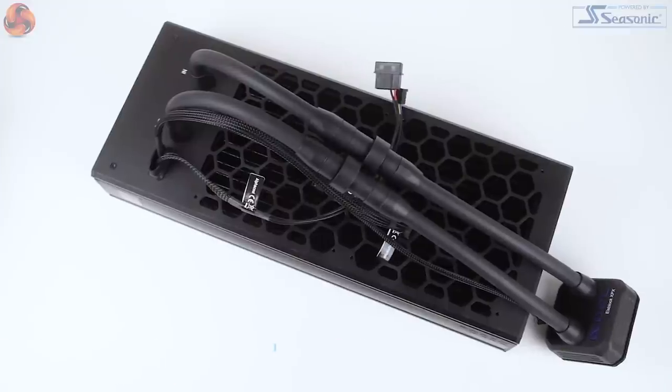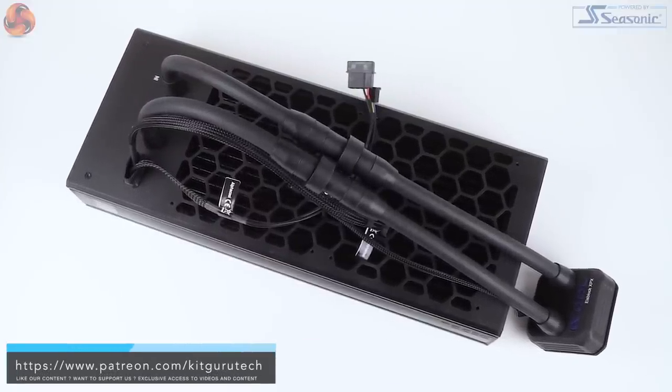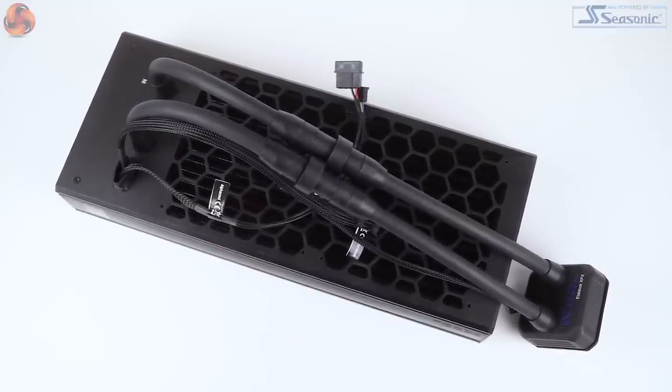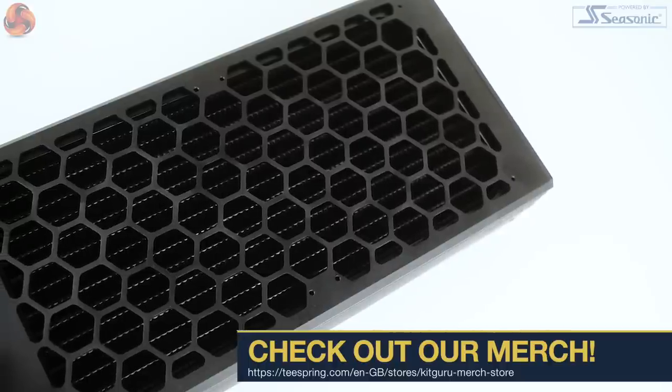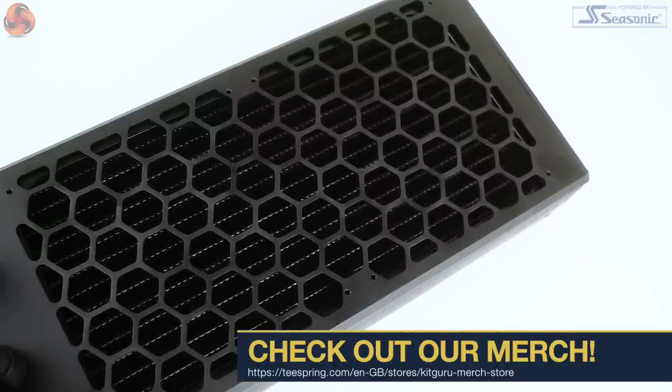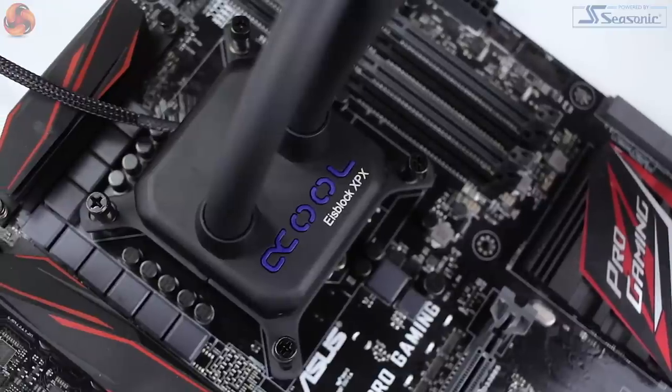Hi guys, it's Silas from KitGuru and today we have a really interesting cooler on test. It's the Alphacool Eyes Bare Xtreme. Now if you've come across Alphacool in the past, it's probably because you have maybe a little bit of experience with custom water cooling rather than necessarily AIO units. For a while now, Alphacool have been introducing products under their Eyes Bare range which are aimed to kind of bridge the gap between maintenance free and custom loops.